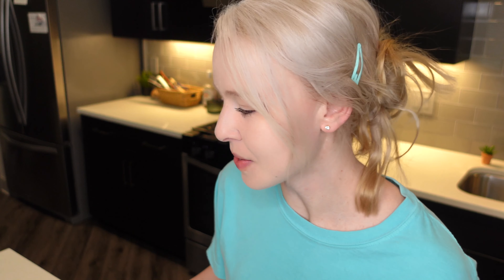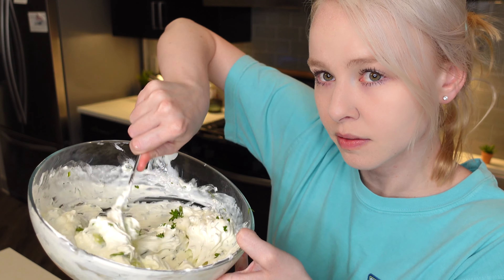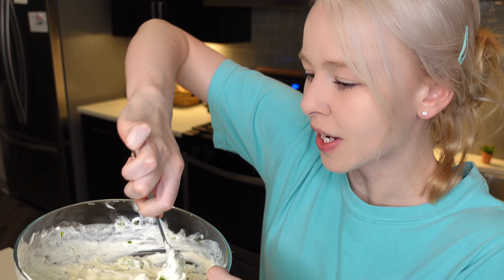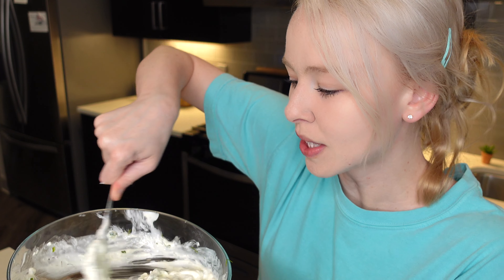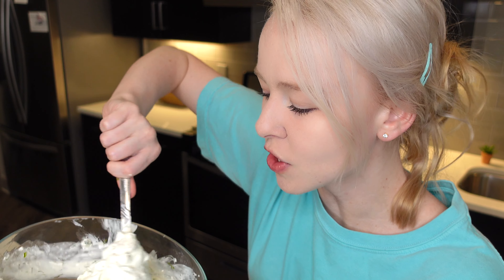Clean everything up a bit and then we will start making our toast. I forgot to add parsley — so a tablespoon of parsley, sorry about that guys. Going to mix that in. I can't forget the parsley, although I kind of was wanting to leave it out because I hate parsley. But we'll just hide it in there — I won't even know it's there.